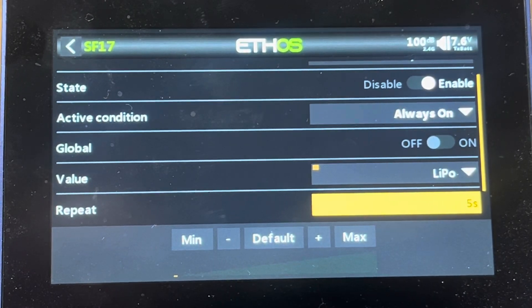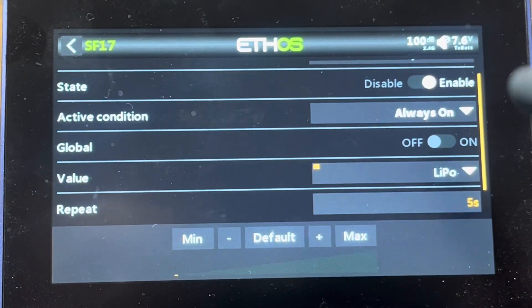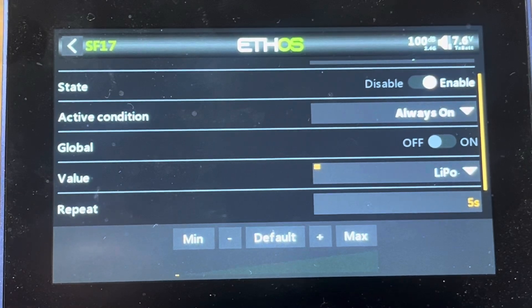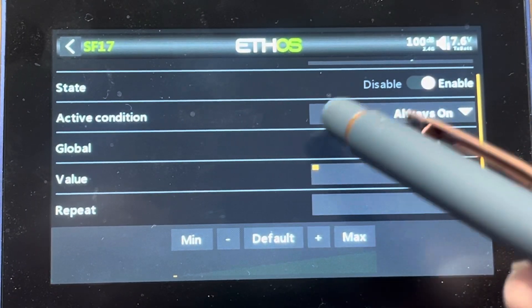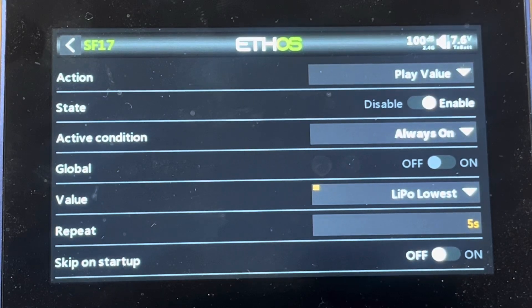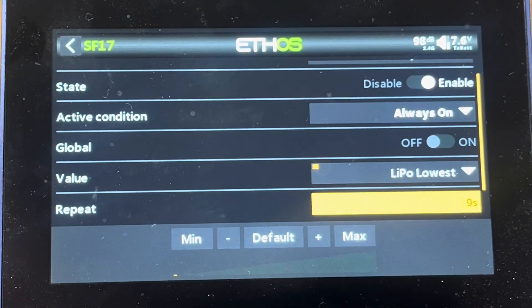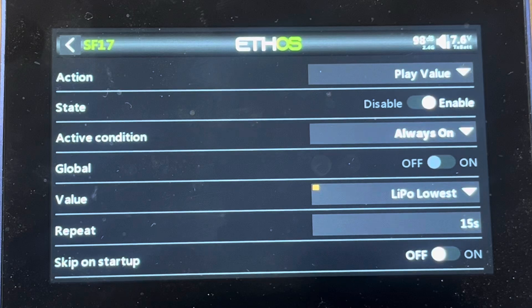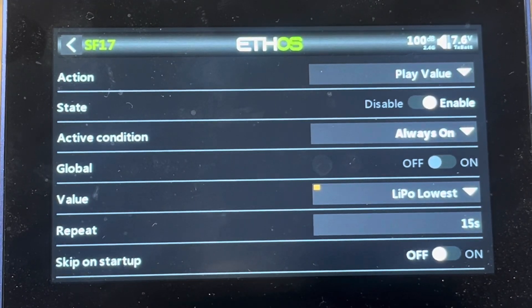It's calling out — 23.2 volts — the entire pack voltage. But I'd really like to know my lowest cell voltage, so I'm going to change this. Instead of LiPo, I can select the little hamburger and have it call out just the lowest cell. Press and hold the hamburger and tap lowest. Now it's calling out just the lowest cell — 3.9 volts. Five seconds is probably too frequent, so I'll turn it up to 15 seconds. Now it's just going to call out the lowest voltage on that pack every 15 seconds.